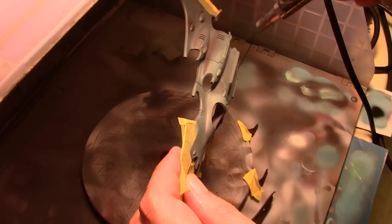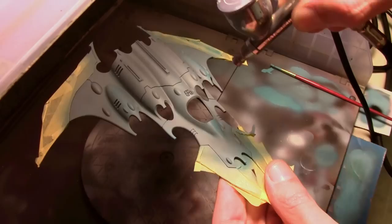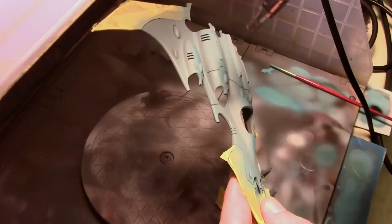To start working on the highlights I mixed in a very tiny amount of Vallejo Game Color Magic Blue to the previous Dark Blue Gray, and this is where I royally screwed up — I did not realize it until way later in the project.